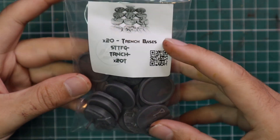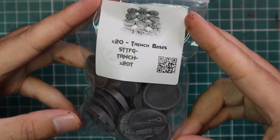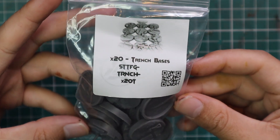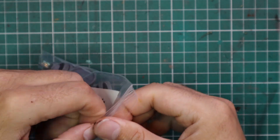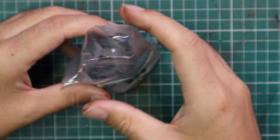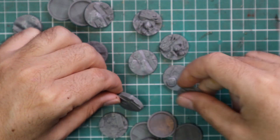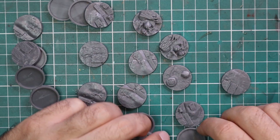This is the bag of bases you can order from Proxy Wars — you get 20 trench bases in a nice baggie. They're all really nicely detailed. Some of them are duplicates, but I ordered 60 of them, so with all 60 out at once there's quite a nice variety.